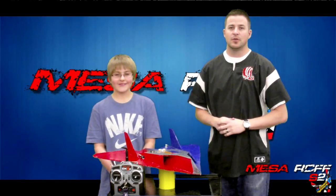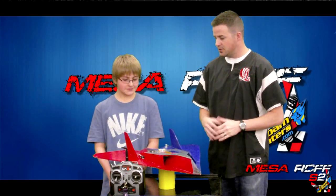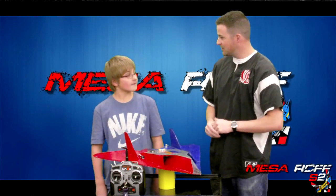Welcome to the Mesa Arts and Foam Files channel. I'm Mr. Marshall, and I've got Colby here. He's a seventh grader, and this is his first year at Mesa. He's looking forward to completing his first season, as well as doing season two, hopefully next year.